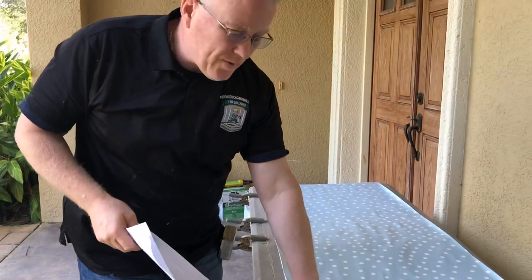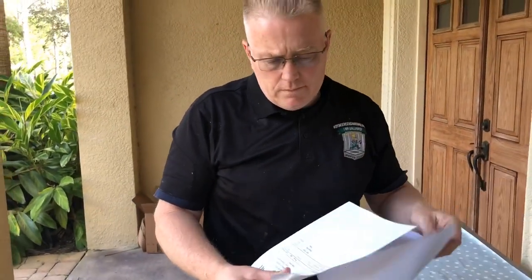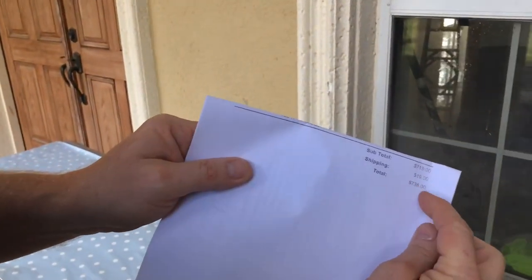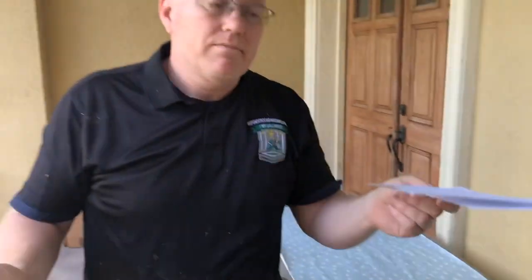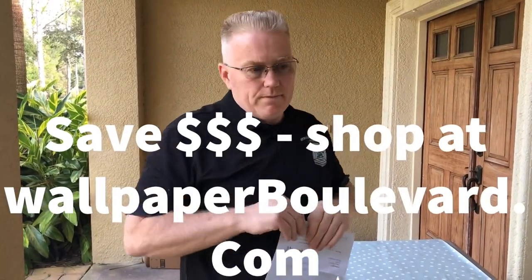Today we're continuing with our peel and stick series. This is not a peel and stick wall covering, but it's the same material, purchased by the same customer who has me doing all of her peel and stick work. This is a very popular pattern for a child's room from a company called 'A New Wall.' Eight panels cost a whopping $719 — we're talking practically an $800 mural.